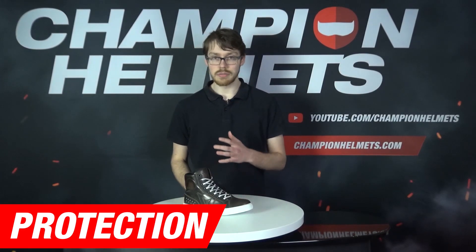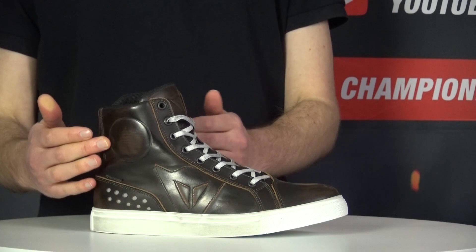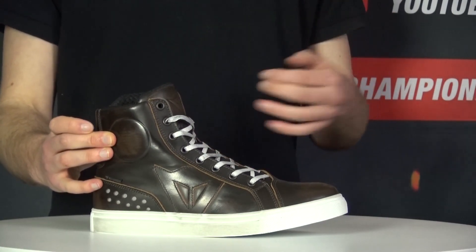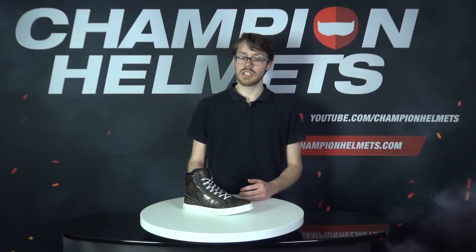Other than the cowhide, the Street Rockers come with a decent level of protection. These are CE-rated shoes and Dainese have included a nylon heel as well as rigid inserts in the ankles on both sides to protect your ankles a little bit more. This is about the standard level of protection you usually see on these types of Dainese sneakers, which isn't bad, though it does lack stronger protection around the toe, which you do see included with Dainese's competitors, Revit.